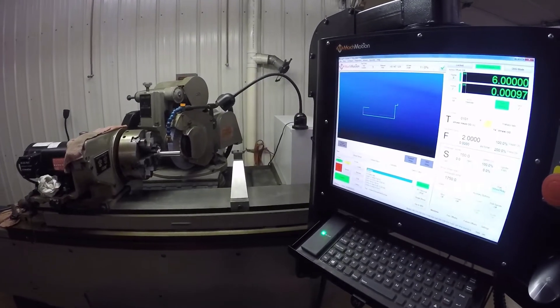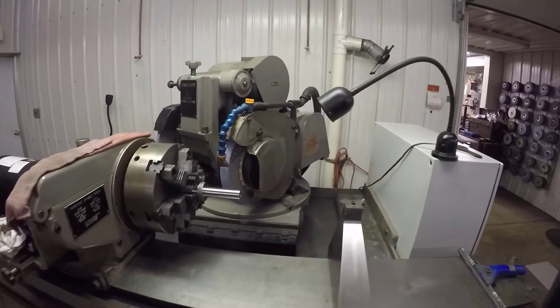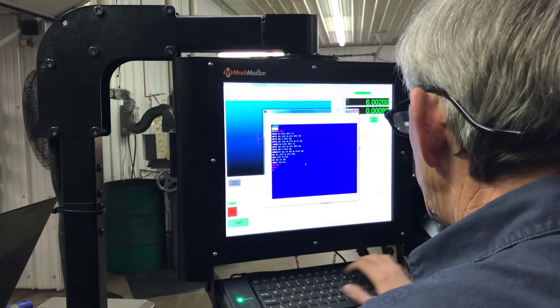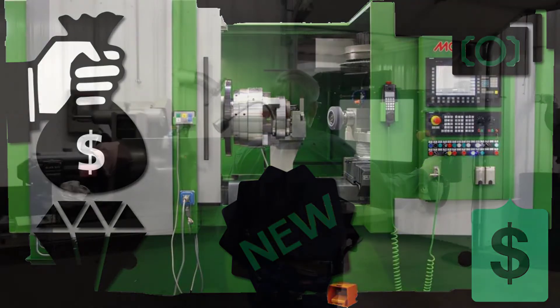Lester's Machine Company is a growing tool and die shop in Middle Tennessee that has outgrown the capacity of their Kellenberger, which they run every day. They needed a new CNC grinder but were concerned about the costly investment and the time it would take to pay it off.